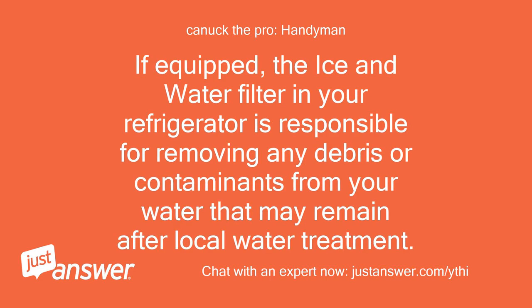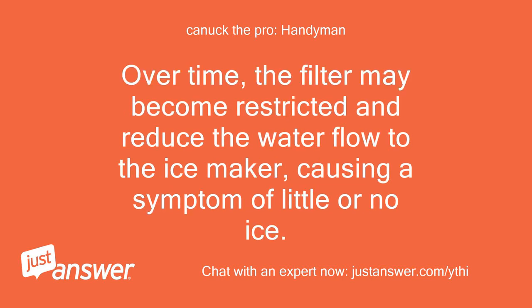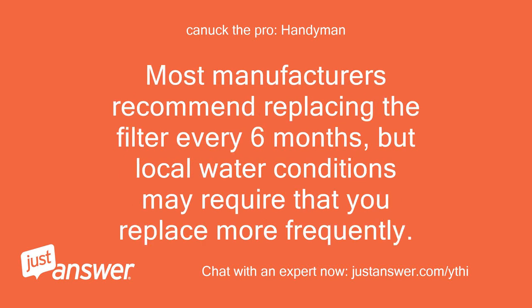If equipped, the ice and water filter in your refrigerator is responsible for removing any debris or contaminants from your water that may remain after local water treatment. Most filters contain and are made up of carbon and fabric filter. Over time, the filter may become restricted and reduce the water flow to the ice maker, causing a symptom of little or no ice. Most manufacturers recommend replacing the filter every six months, but local water conditions may require that you replace more frequently.